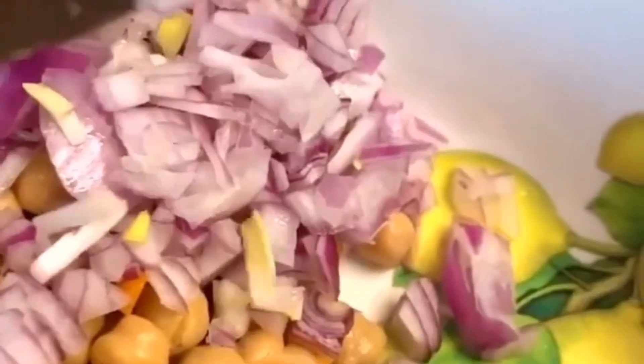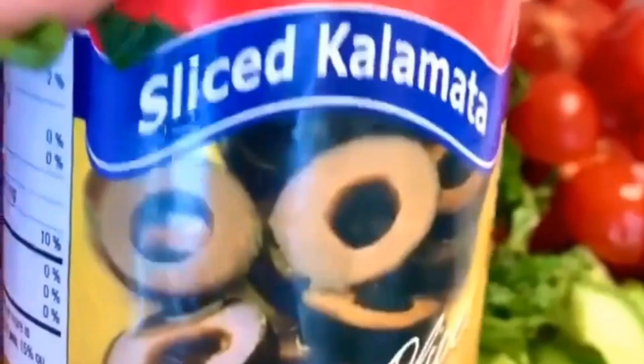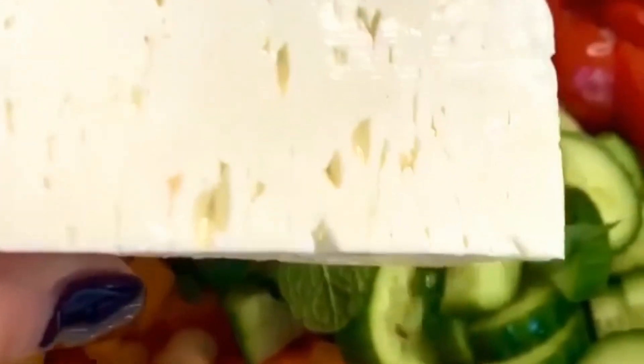Take one can of rinsed chickpeas, an orange or yellow pepper chopped, one red onion, three Persian cucumbers, some cherry tomatoes, fresh parsley, fresh mint, some kalamata olives, and some fresh feta cheese.